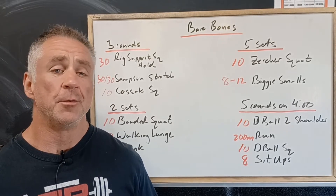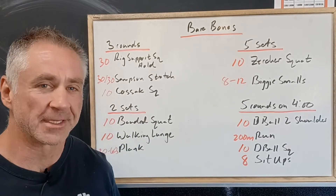All right, for Tuesday this week we've got a fun workout — bare bones. Let's take a look at it.